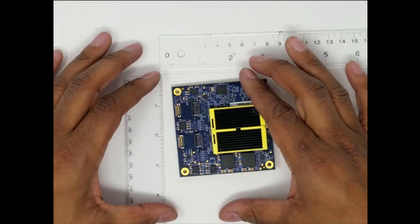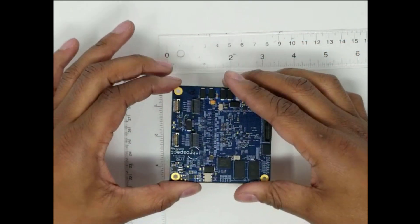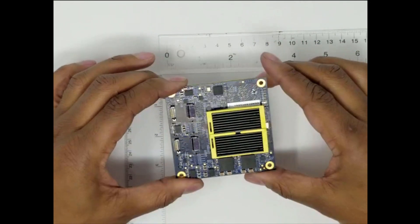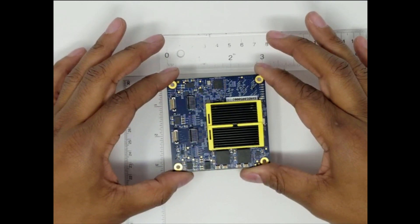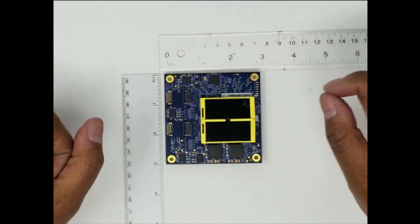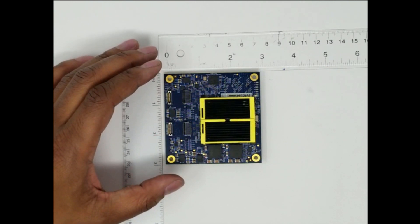The SV4D supports multi-port and multi-site testing with configurable protocol support for MIPI CSI-2, DSI, and DSI-2. Coupled with an exceptionally powerful software development environment, the SV4D provides the fastest path for MIPI mass production test.